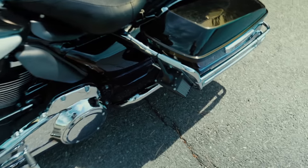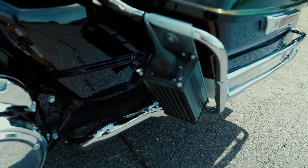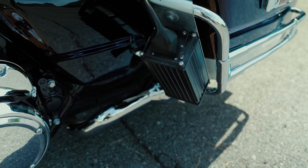On police Electra Glides you'll see this big box in front of the left saddlebag, attached to the crash bars. That's basically the hub for all the emergency equipment installed on these bikes.